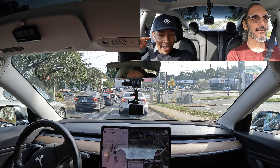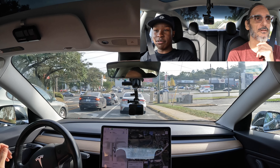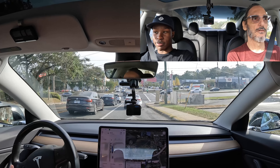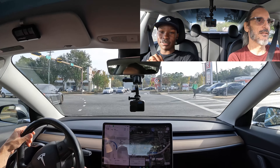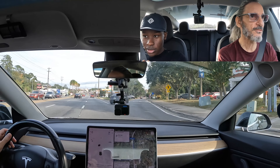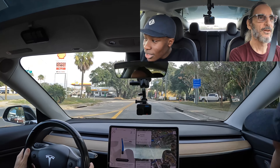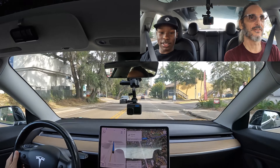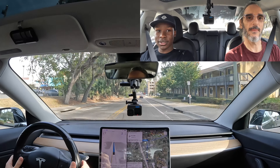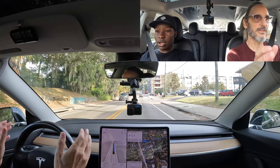Do you think — because the van behind us was pretty far back when those pedestrians were on the sidewalk — if they were closer behind us, do you think the car would have slowed down? Yes, it doesn't really take other people like that into account very much. It's taken the shortcut — oh, we've just intervened. We didn't mean to intervene, but it was really kind of lost there.